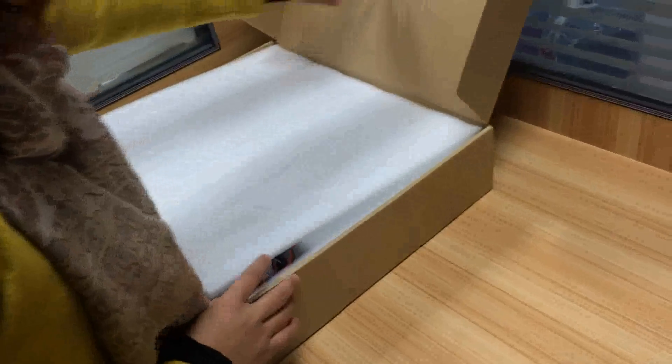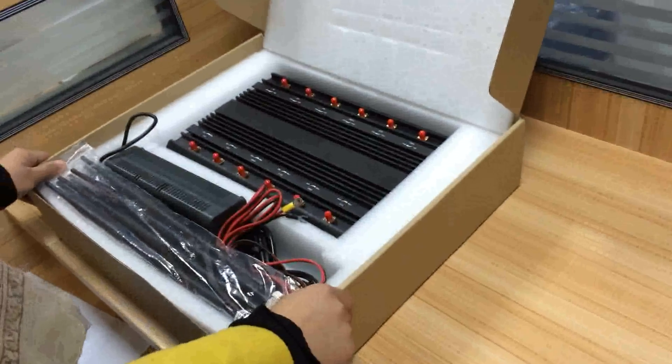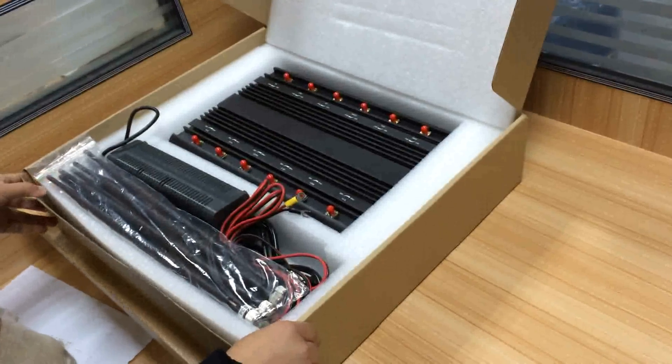Hi everyone, today I would like to introduce you a new jammer. It is our 12 antennas jammer.